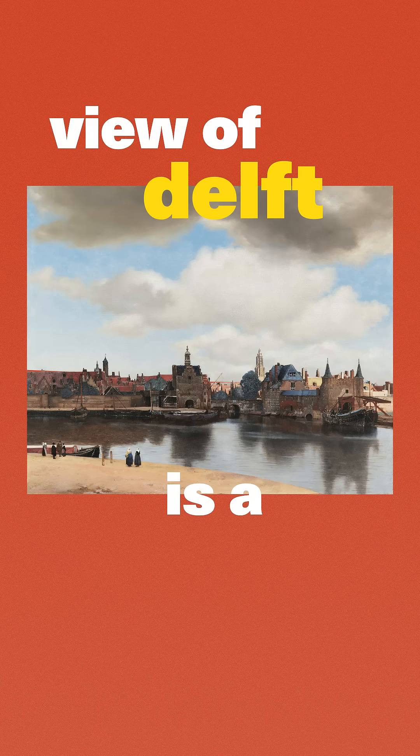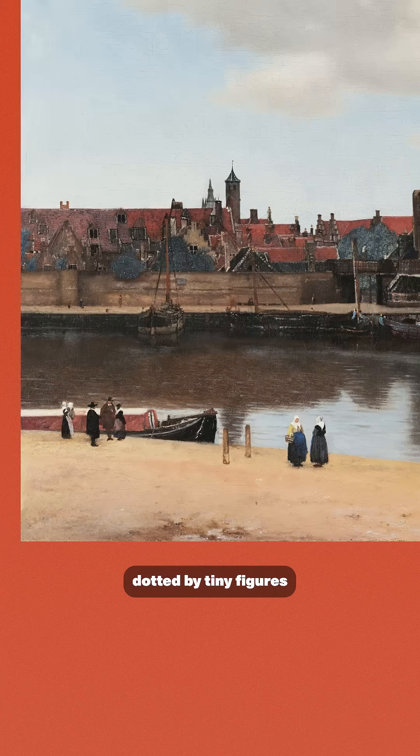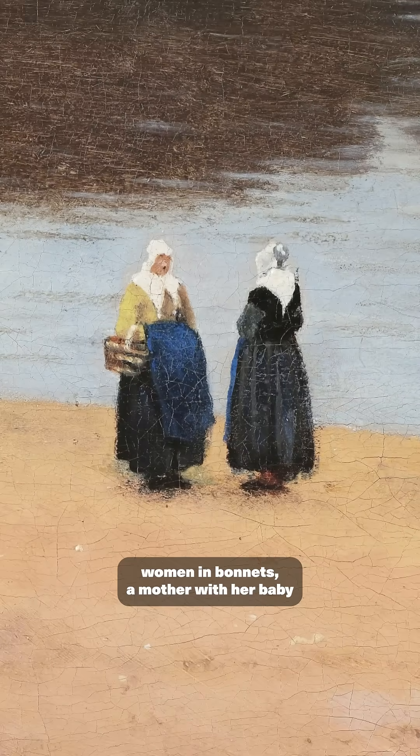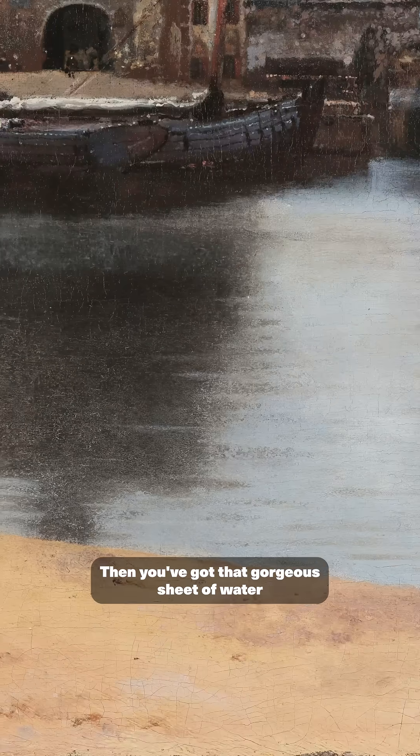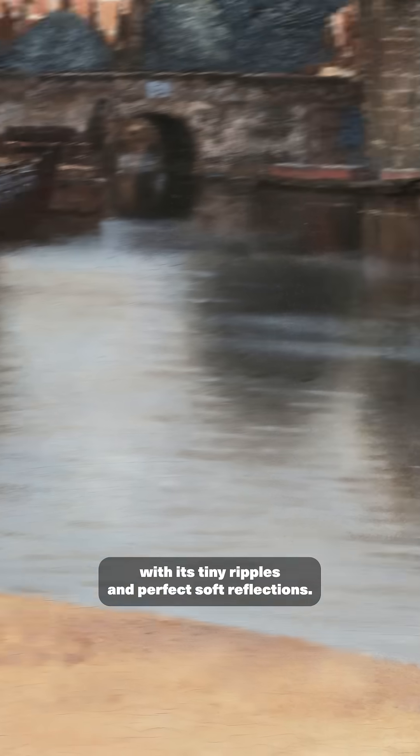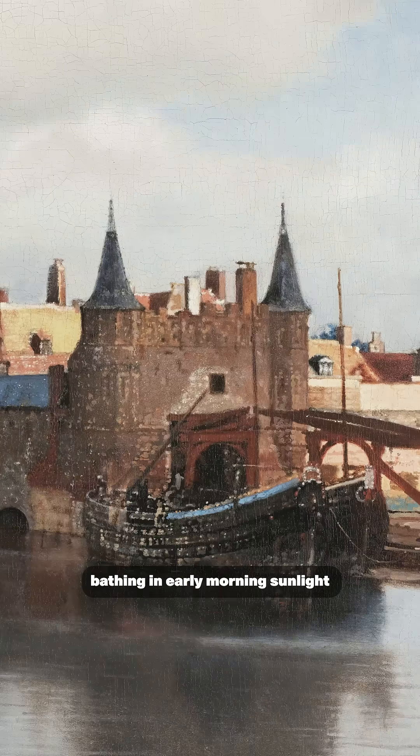View of Delft is a stunner in four parts. There's a sandy key in the foreground dotted by tiny figures — women in bonnets, a mother with her baby, and some chatting townsfolk. Then you've got that gorgeous sheet of water with its tiny ripples and perfect soft reflections. Above that sits the skyline of Delft, bathing in early morning sunlight with so much detail you can even read the time.